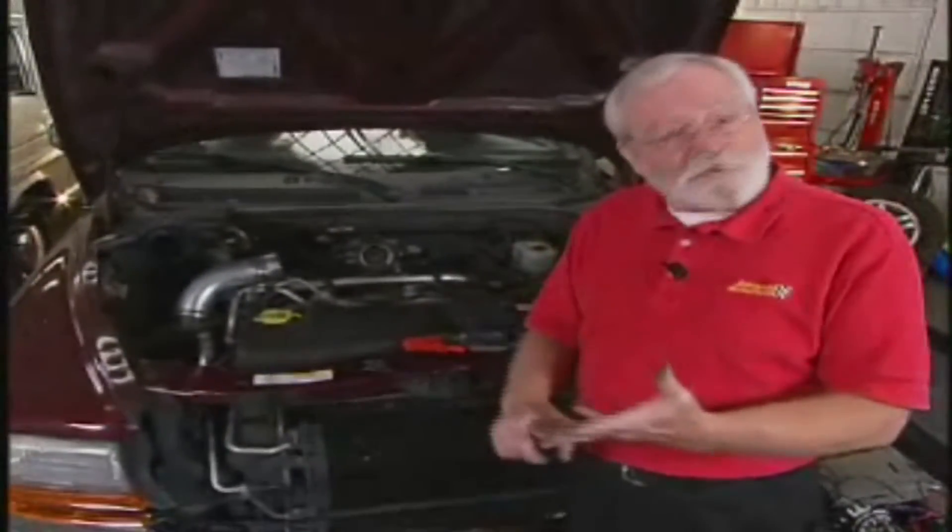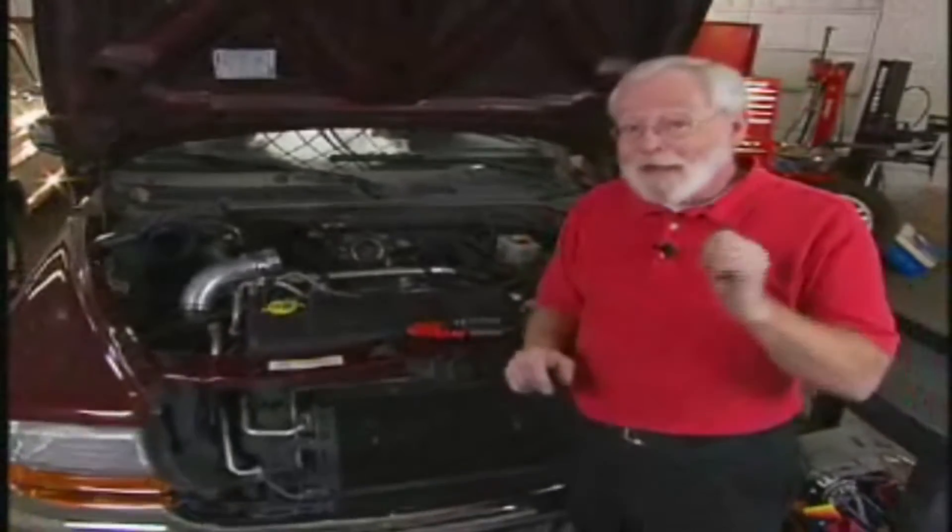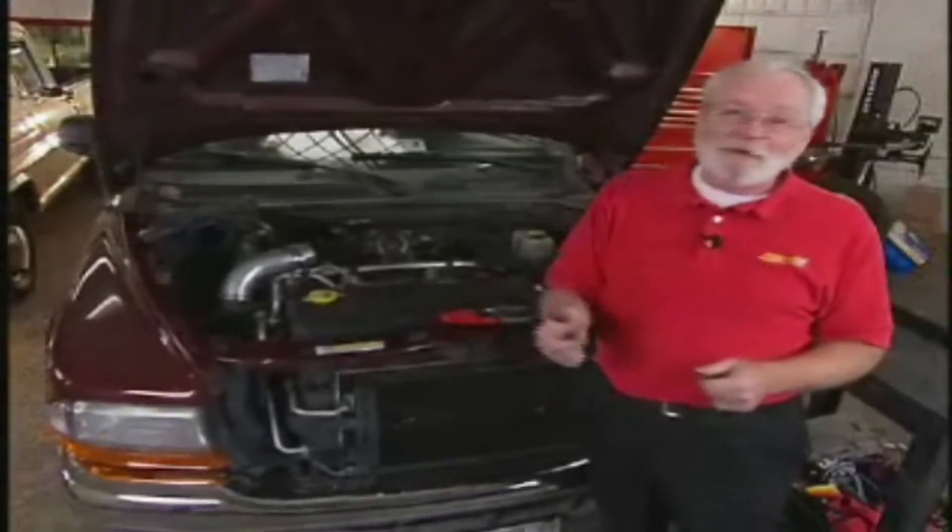Here I've got a 2002 Dodge Dakota with bad gas mileage, hesitation under load, hard starting, and the MIL light is on with a P0301.